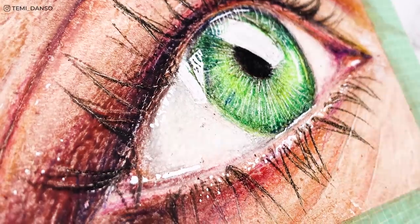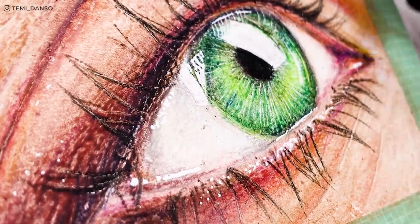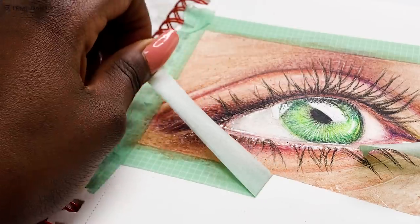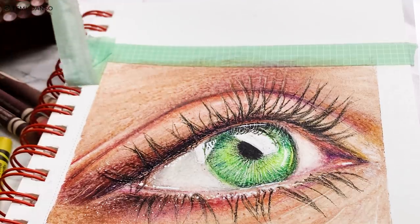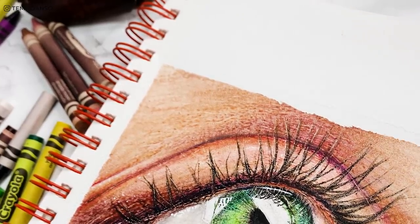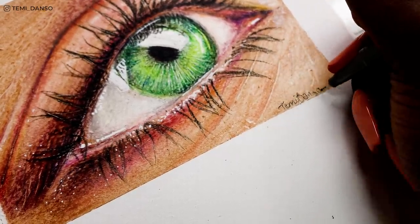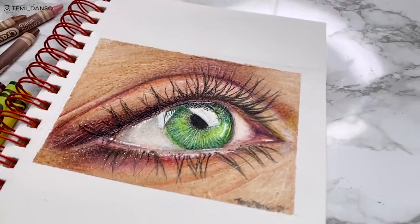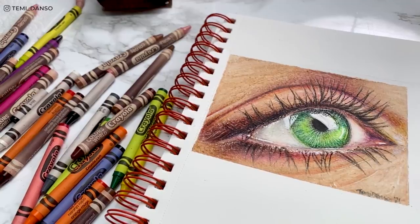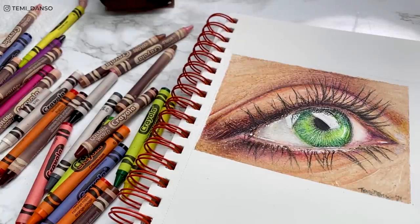Now it's time for the finishing touches — can you believe this eye was created with Crayola crayons? It's a little crazy to comprehend. Time for the most satisfying part: taking the washi tape off to see the clean edges — RIP to my poor paper because that edge is a mess! I tried the hack where you blow dry the washi tape so the heat helps it come off, but it didn't work for me today. And we are done! I'm pleasantly surprised by how this turned out, and it only took around two and a half hours. Don't forget to use my Squarespace code!